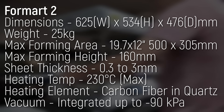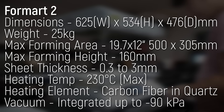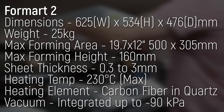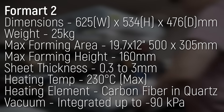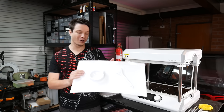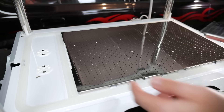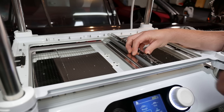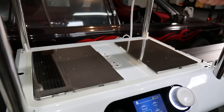The maximum forming area is 19.7 by 12 inches — about 500 by 305 millimeters — though you can't go right to the edges. The maximum draw depth is 160 millimeters, with some leeway depending on your shape. One thing I like about the FormArt is its removable plates that let you change the sheet area and use a smaller portion, so you're not wasting a huge amount of plastic when forming a small object.